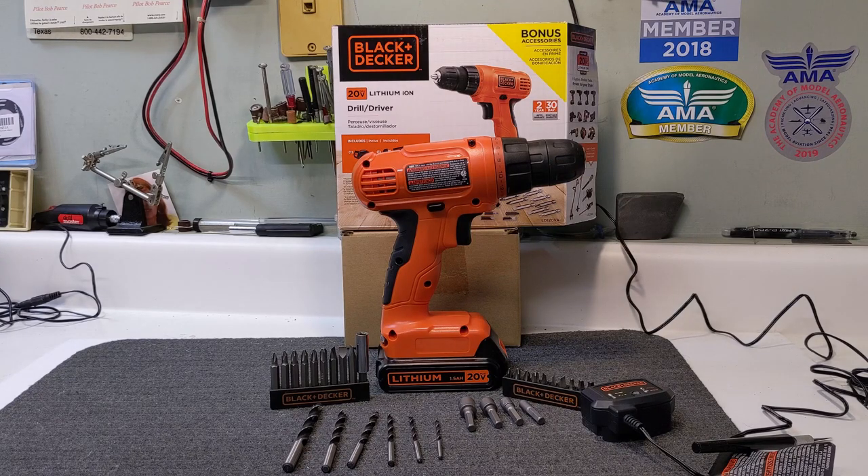We just ordered this Black and Decker 20-volt lithium-ion drill. We used to have one and it went bad a long time ago, so we ordered from Amazon. I was amazed — ordered at 5 a.m. and by 5 p.m. it was at the front door. We're going to do a little review. We went with the name brand because the batteries are compatible with other accessories besides just the drill.